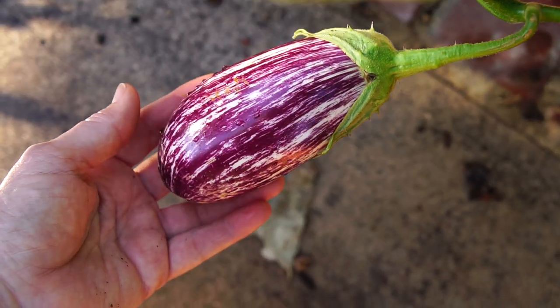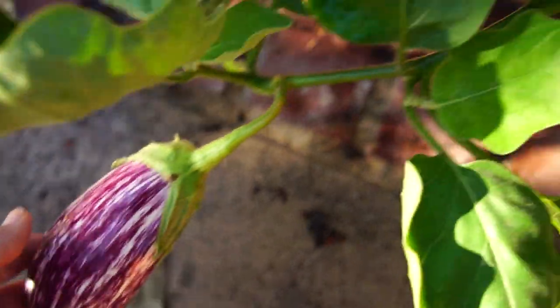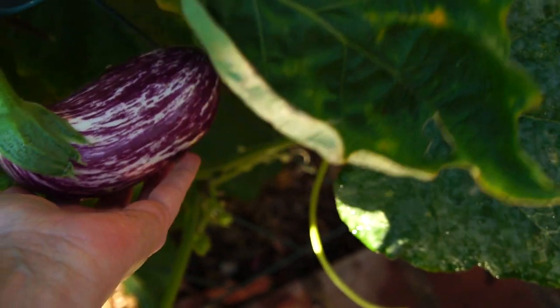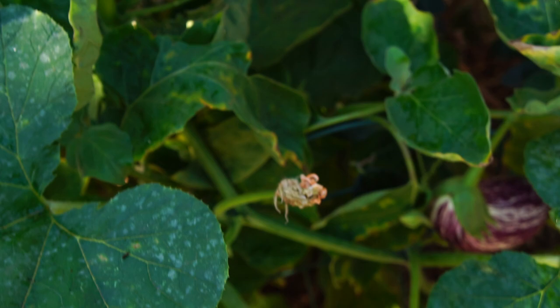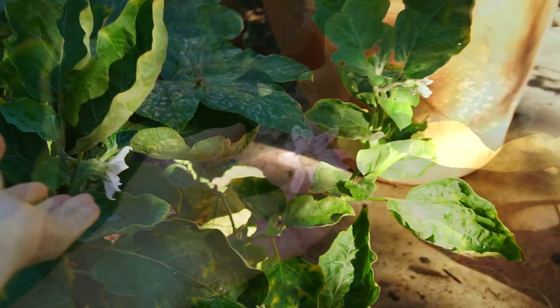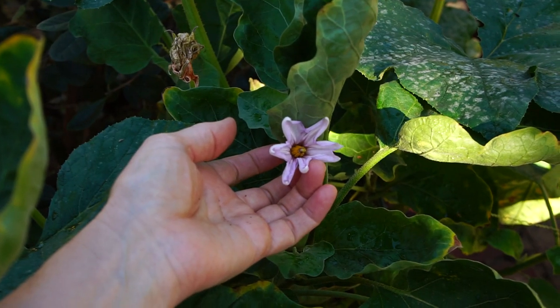Gorgeous! This is a Listadia digandia, and this particular plant has really been productive. Wow, look at this — beautiful! Sometimes you really hit it out of the park. I just happened to plant this in a good spot — I think that's got about 50% to do with everything. Look at the size of this thing, and it's still blooming. It loves the heat.